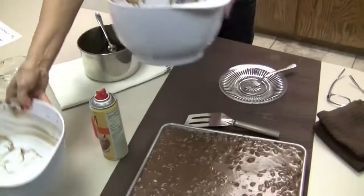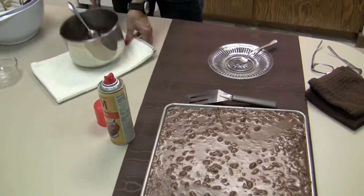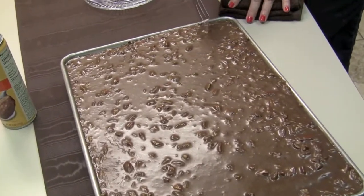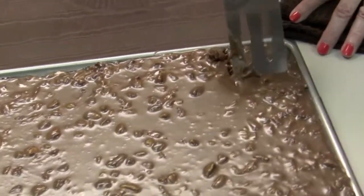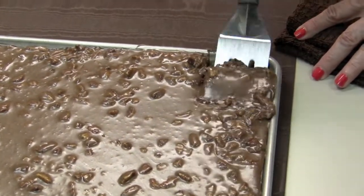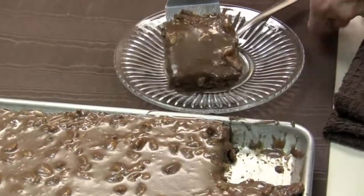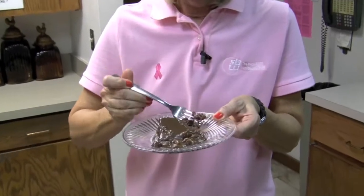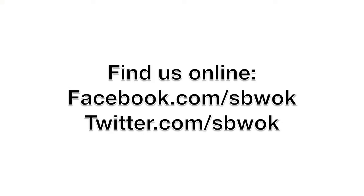Let's get ready to taste this. You can eat this cake cold or warm — here at the bank, it never makes it to the cold stage, we like it hot. So let's try a piece. I want to thank you for joining us today, and I especially want to thank Sherry for giving us this recipe. Oh my gosh, it is so good — it melts in your mouth. You've got to try this recipe. You can find us on Facebook, Twitter, and YouTube.